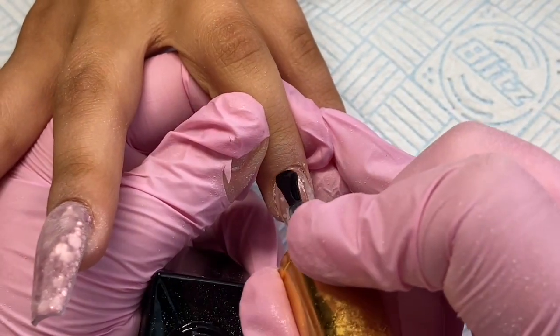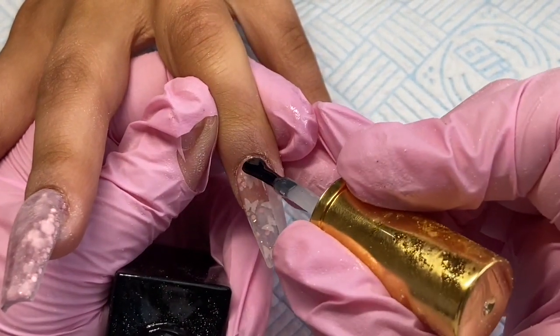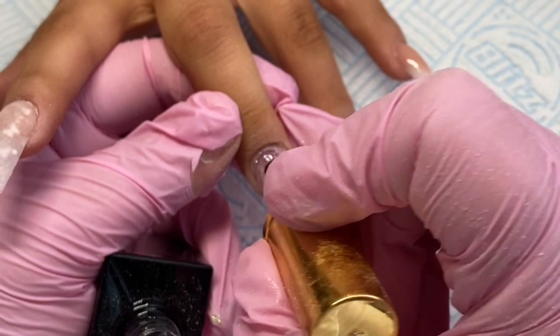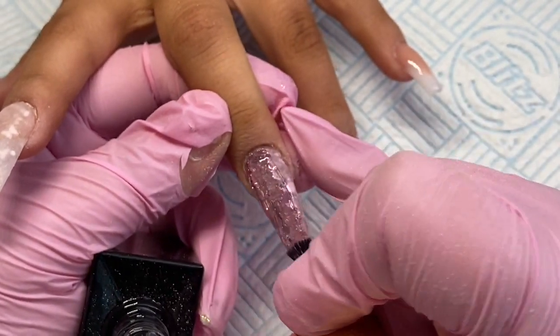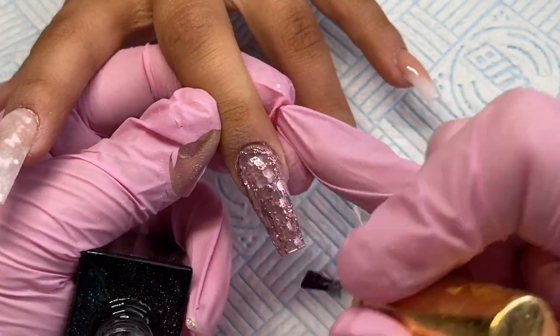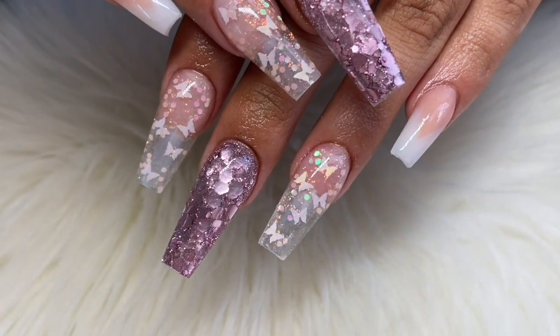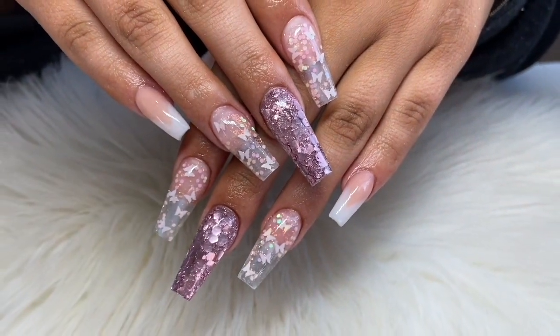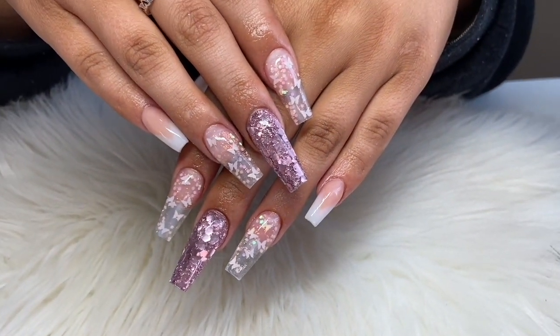I also capped these nails in Glass Slippers off camera and filed them off camera. And this is the end result — I hope you like it and I will be back soon with another video. Don't forget to subscribe, bye!